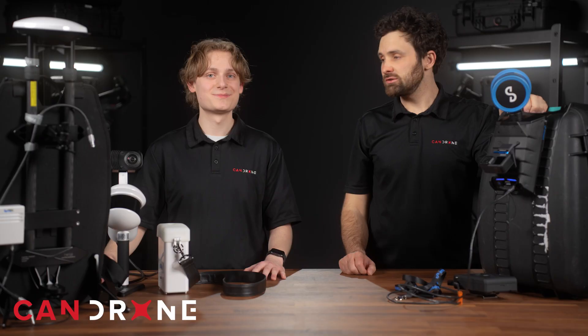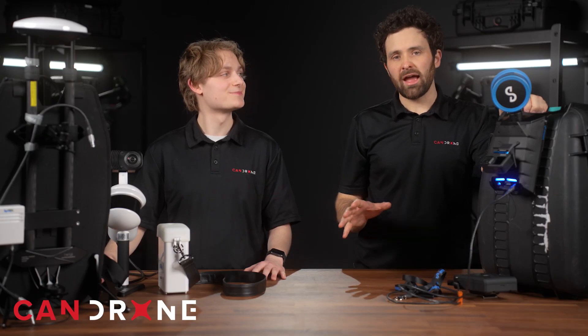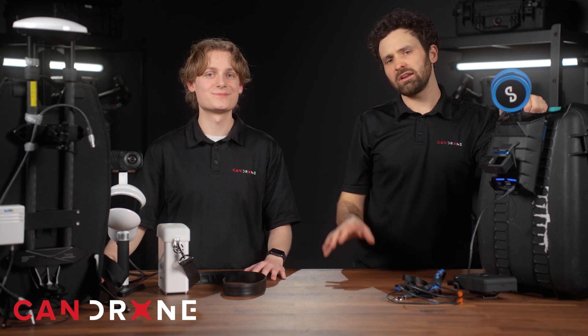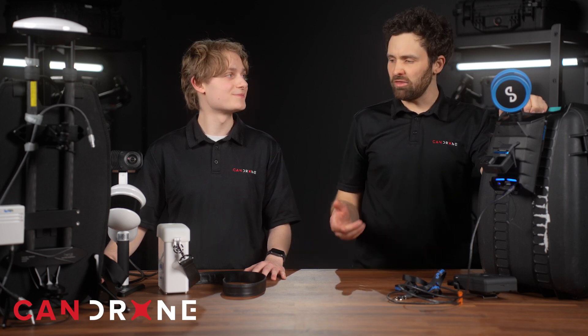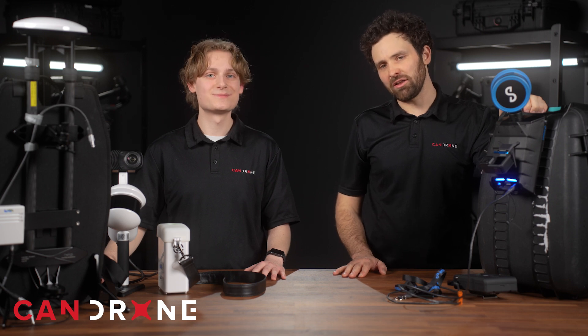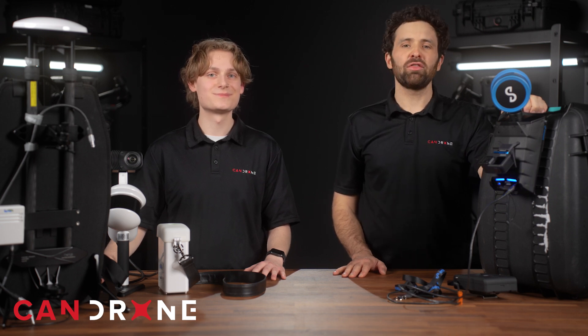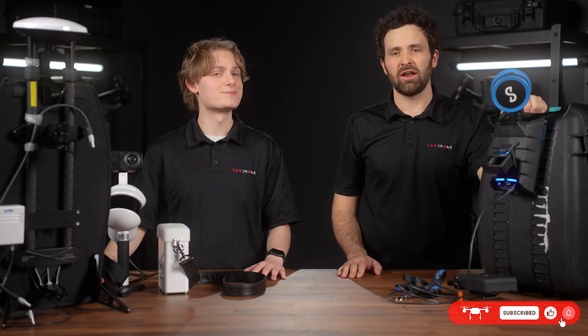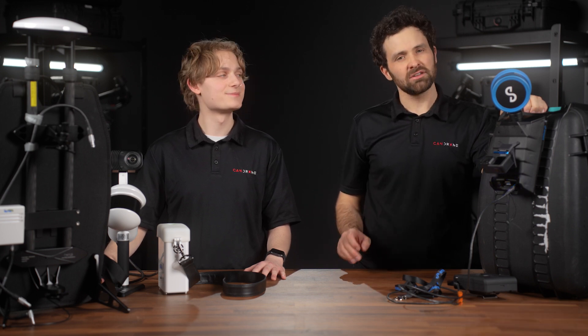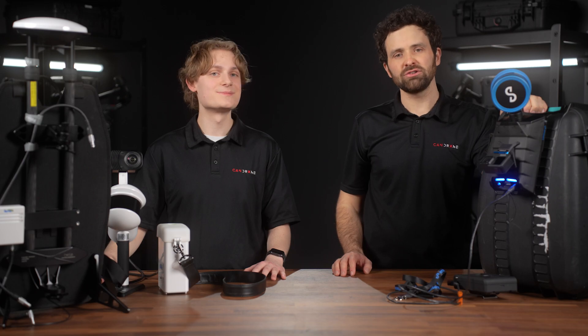We've reviewed two excellent LiDAR scanners for mining applications: the Emesint HoverMap STX and the LiGrip H300 by Green Valley International. If you enjoyed this video, subscribe to our YouTube channel and visit our other social media channels. Go to CanDrone.com and don't hesitate to reach out for more information on these or other products. Until next time, thank you for watching.